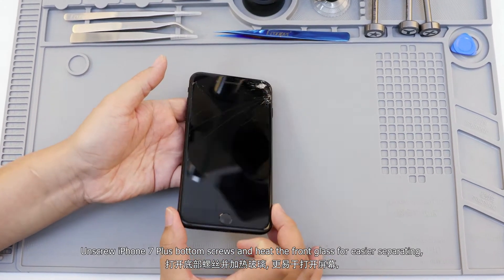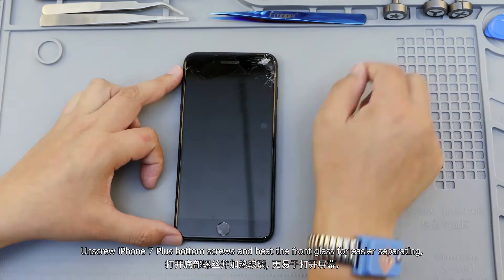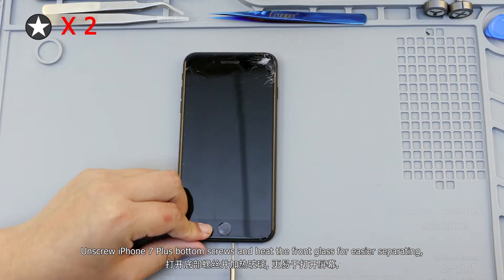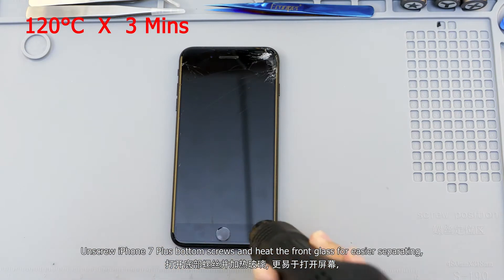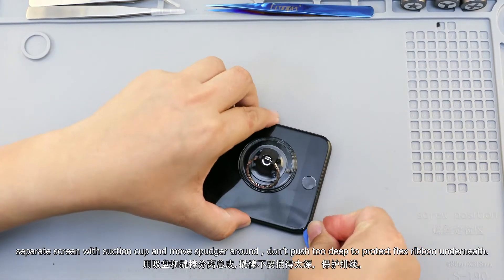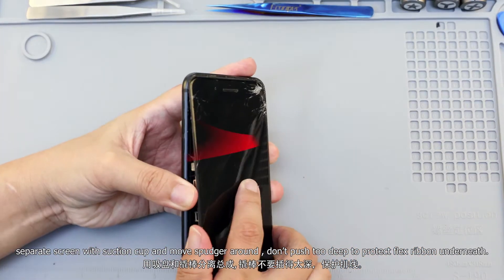Unscrew the iPhone 7 Plus bottom screws and heat the front glass for easier separating. Separate the screen with a suction cup and move the spudger around. Don't push too deep to protect the flex ribbon underneath.